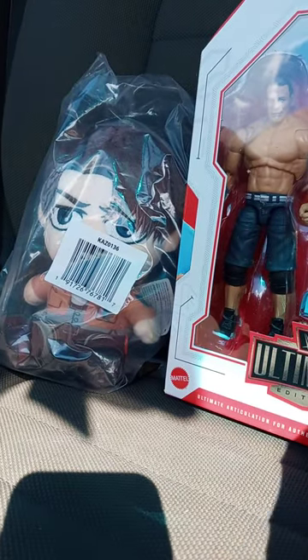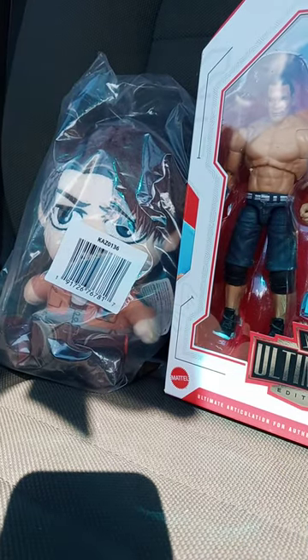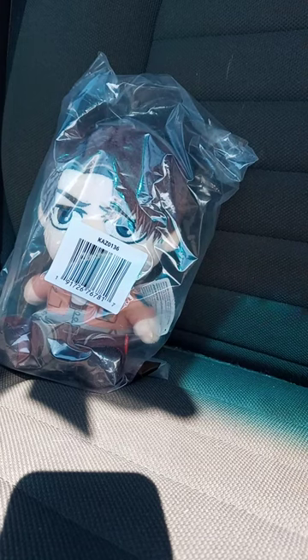Okay, guys, I am back. I got these out of the packaging that I got from Amazon.